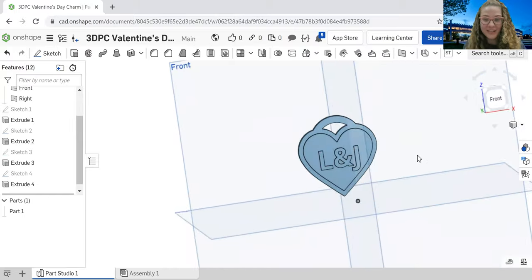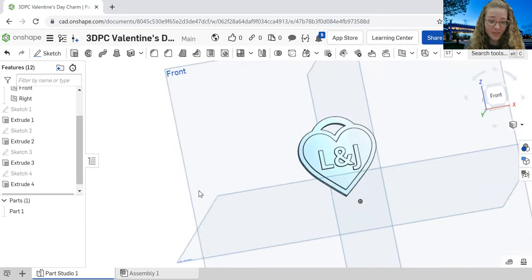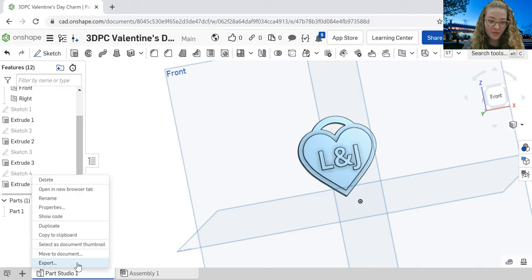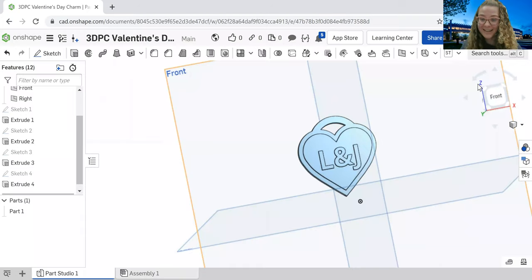To export your finished design: come down to part studio, right-click, and click export. Name it whatever you'd like, but make sure the format is STL. If it's not STL, we won't be able to print it for you and you won't have that charm for Valentine's Day. So make sure it's saved as an STL and you should be good to go. Thank you so much, and I hope you enjoyed this. Have a great day and have a great Valentine's Day!